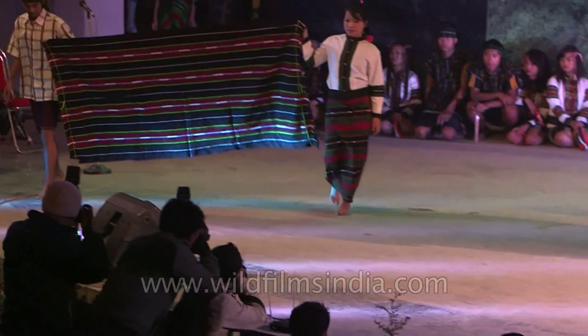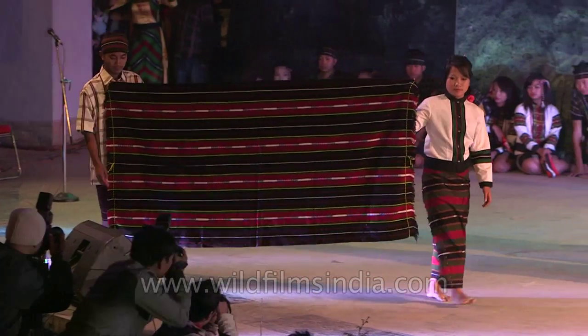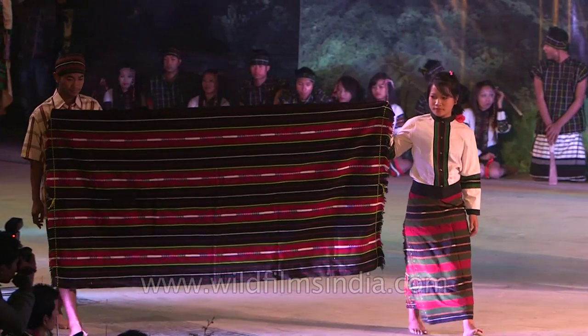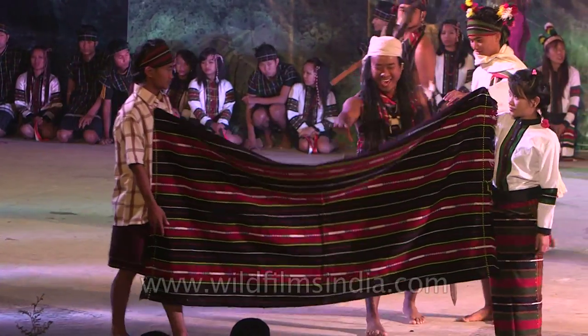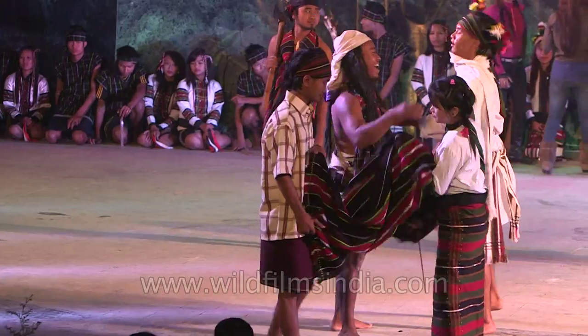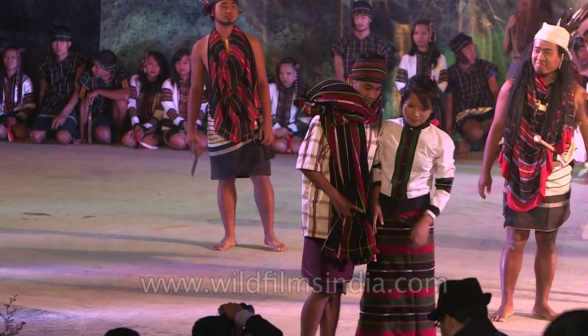Last but not least, this with a sequence of black, red, white, yellow and green. This is the Mar Tang Soo War, which is usually worn by the achievers in the village.